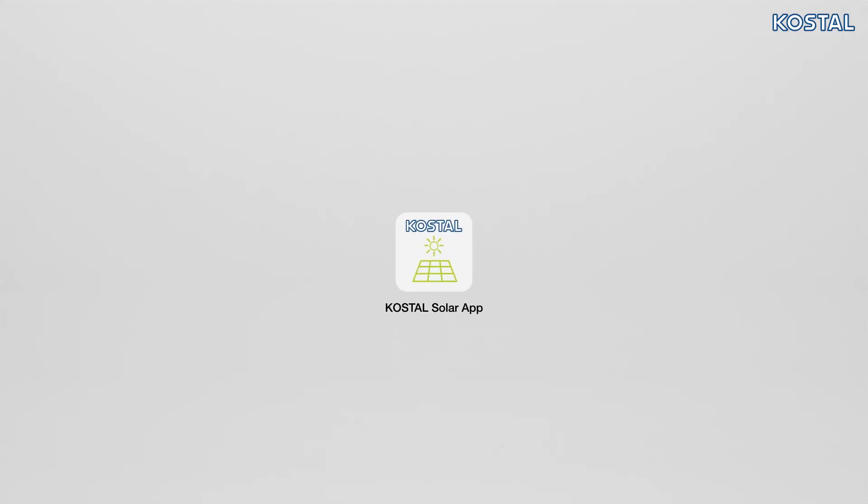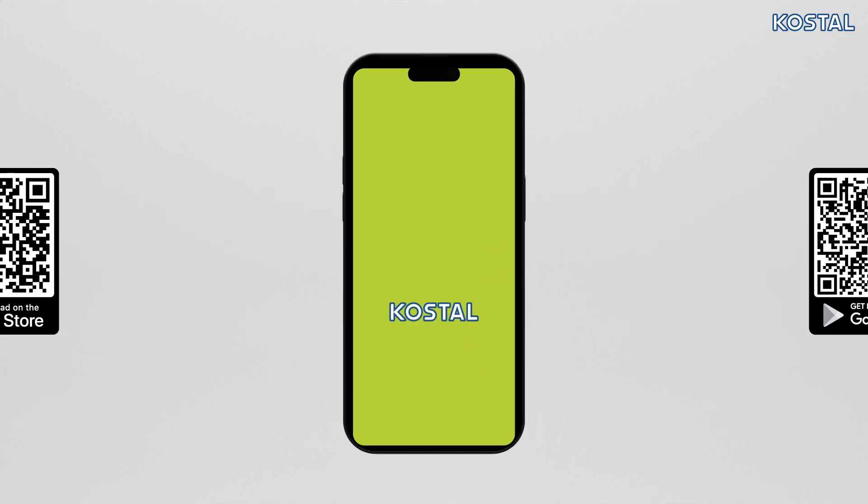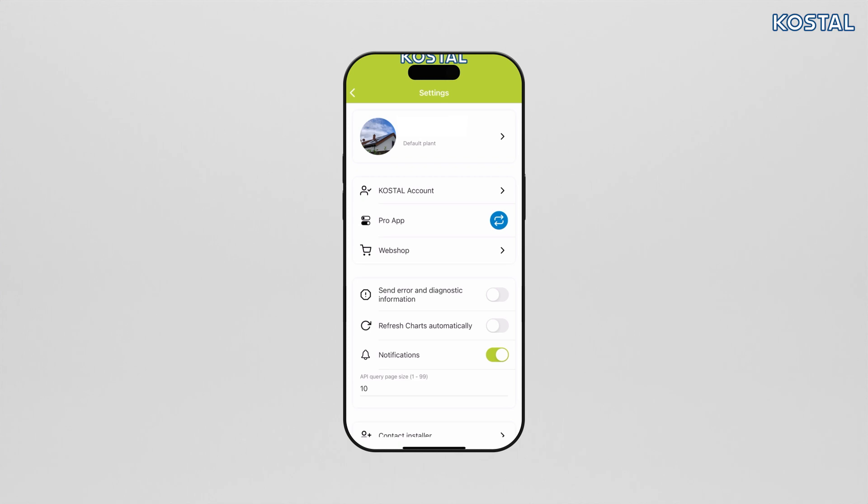Download the Coastal Solar App from the App Store or Google Play Store and launch it. If you are not yet registered with the Coastal Solar Terminal, you'll be automatically asked to do so. For initial commissioning, it's important that you are assigned the user role of installer in the Coastal Solar Terminal. With the installer role you automatically get a service code required for commissioning. You can view the service code in the Coastal Solar Terminal by going to My Profile in the Coastal Solar App.